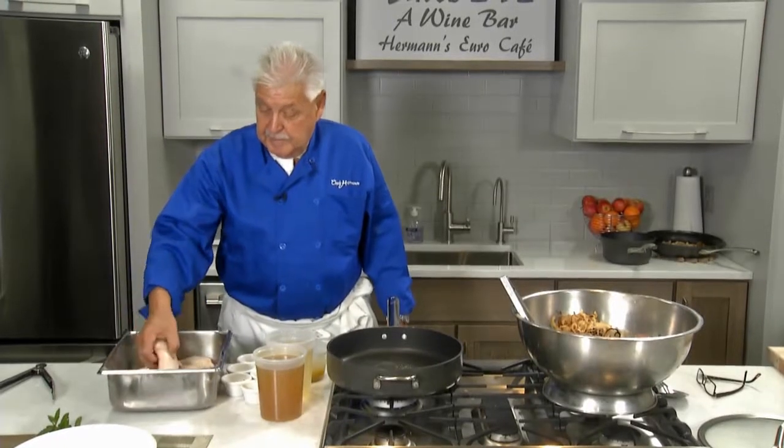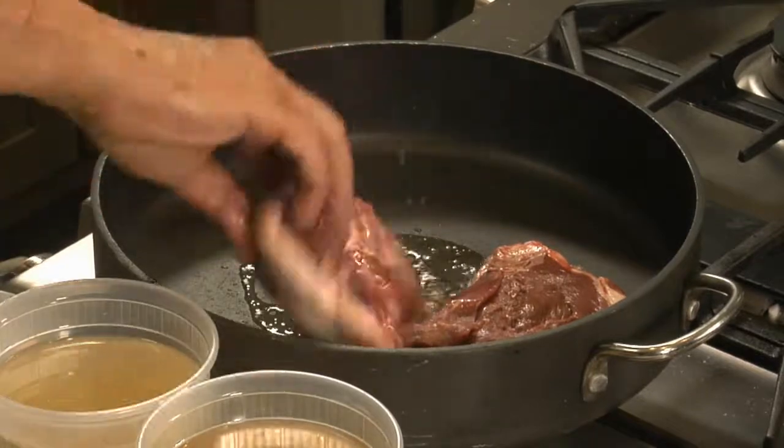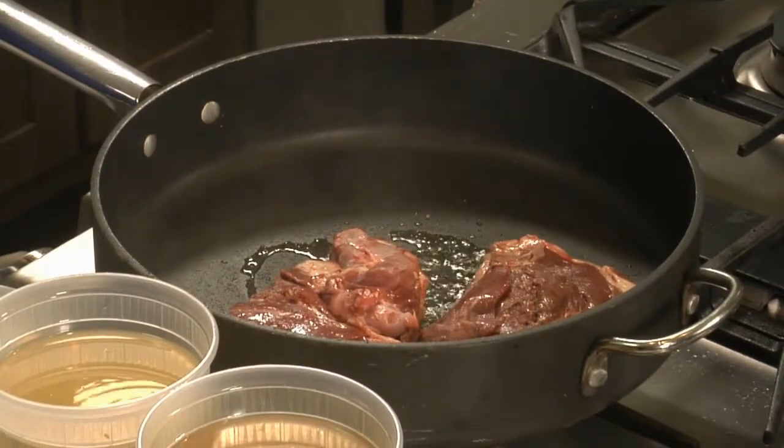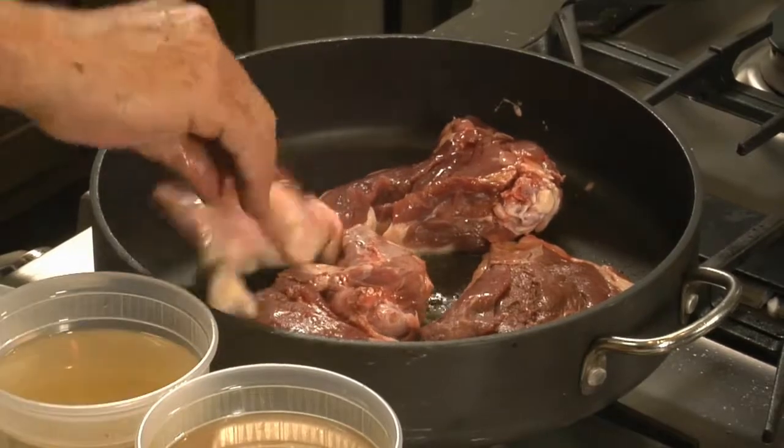I have my goose cut up. What I'm braising here is half a goose. It will feed about four people.